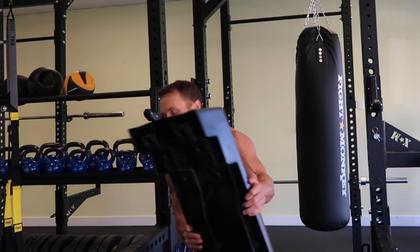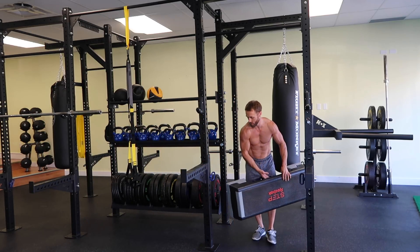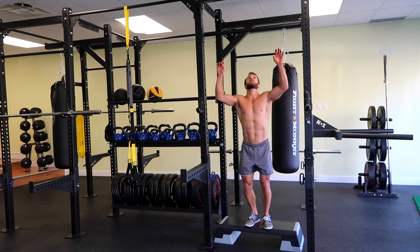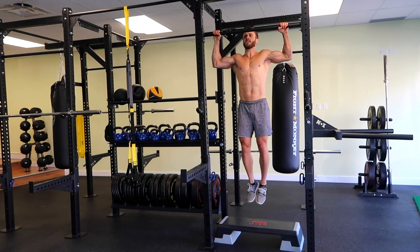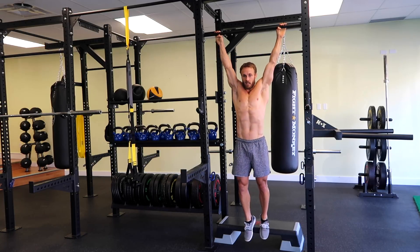If you have one of these aerobic steps, you can use it if you don't want to have to jump. Step up to the bar, jump up, lower down slowly, jump back up. And even if you want to hold yourself up there, that'll help build that strength too. Then let yourself down slowly.